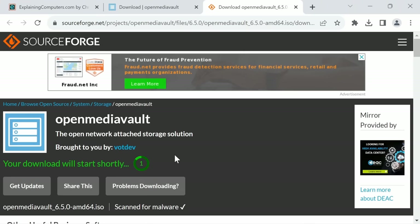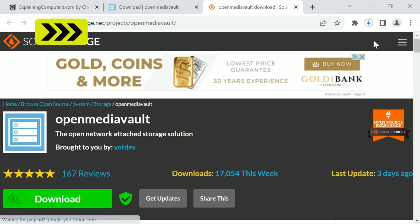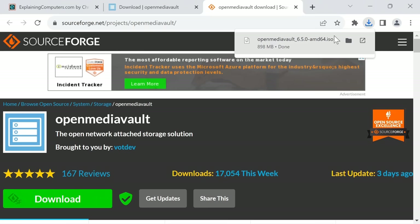Downloading from this page, the first link is for an ISO for a 64-bit x86 PC. This takes us across to SourceForge which will give us our file. We'll save the file — it's downloading — and we'll just speed on through.